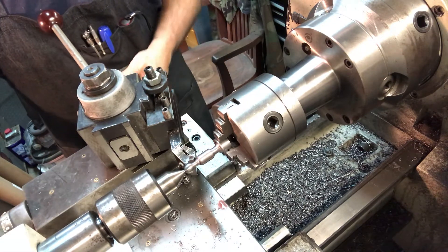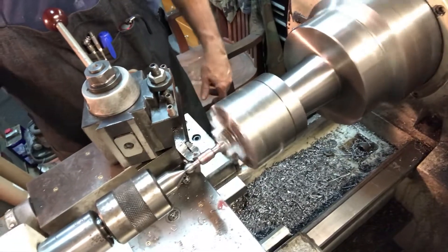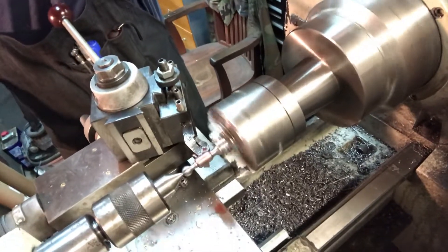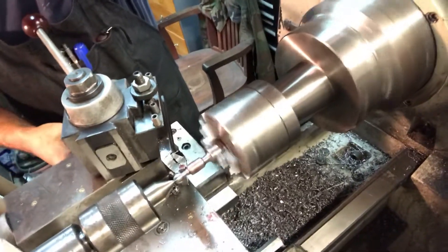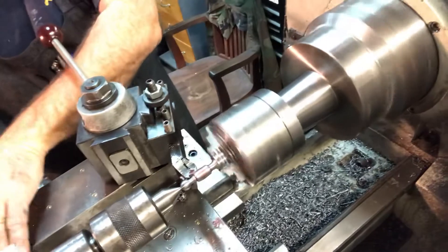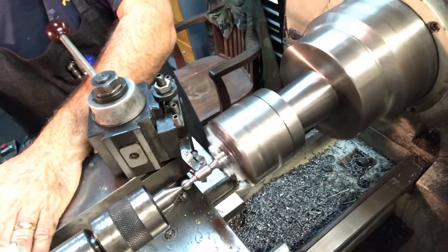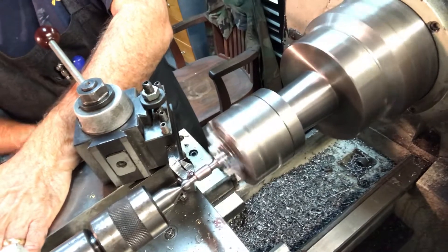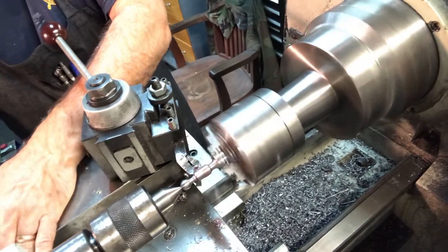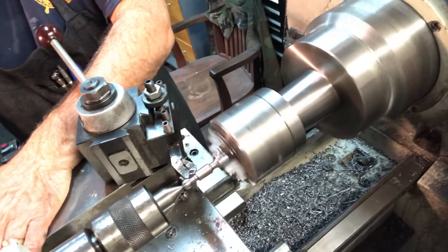Here we go — turn the lathe on, crank it in about 10 thousandths. The reason the camera is shaking is that it's suspended by a wire over top of the lathe, but the angle is good for you to see what I'm doing. I hope it's not too shaky. Crank in another 10. You're just peeling off 10 thou at a time until you get down to the nice, smooth, slender part of the handle. It's actually kind of fun — I get a great deal of enjoyment out of this.